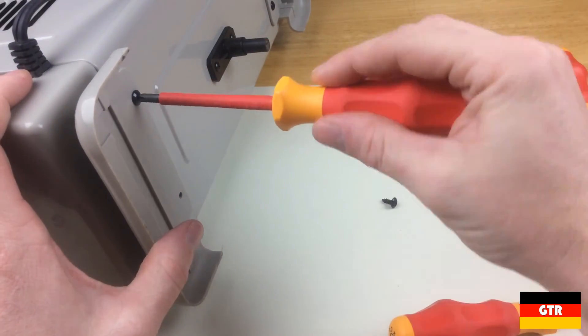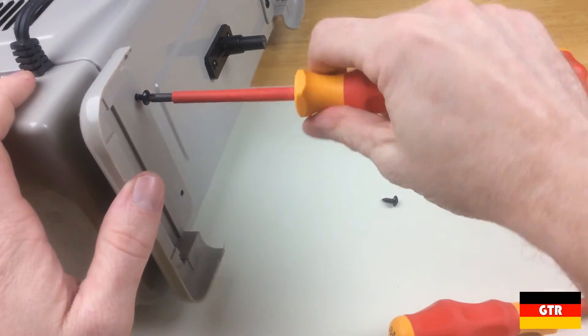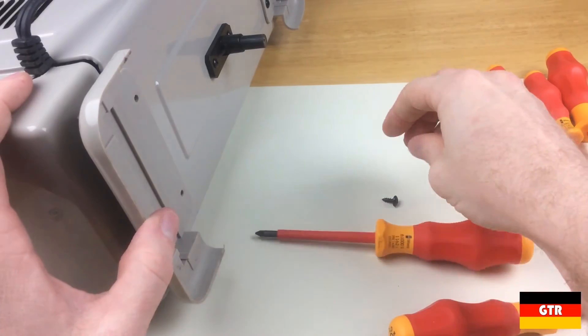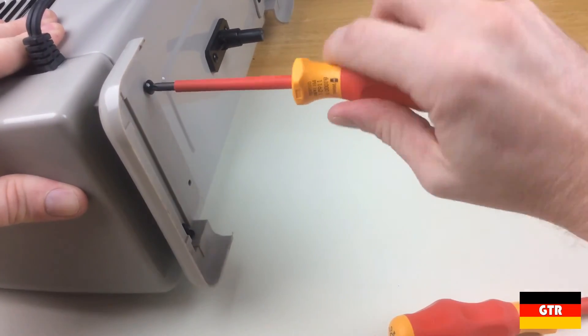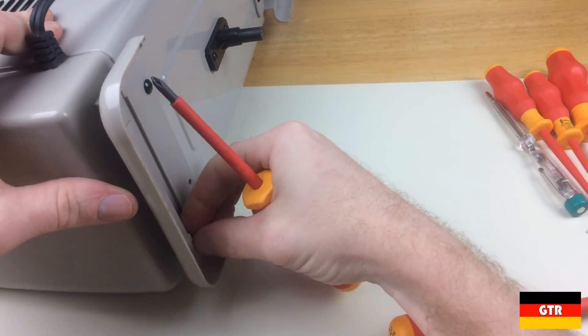So if you're looking for a set of insulated drivers, here's your chance to pick one up for under $25. That wraps up the review of the Wera 031575 VDE 1000V Insulated Slotted and Phillips Screwdriver Set. Check out the link in the description below to the full review, including additional high resolution photos not shown here. If you liked this video, subscribe for more reviews of German brand tools. I'll see you next time.